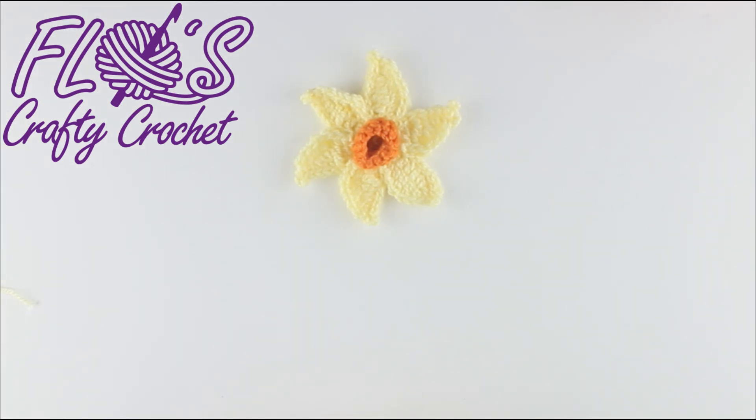Thank you very much for following the video today from Flo's Crafty Crochet. If you liked the video, please feel free to hit the like button and the little bell to subscribe to further content. Hopefully I'll be uploading a little Easter chick to go with this in a few days. Thank you very much, bye!